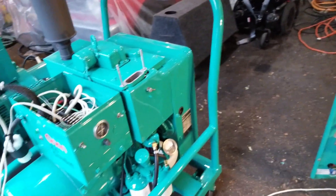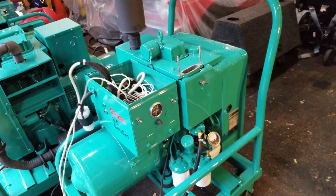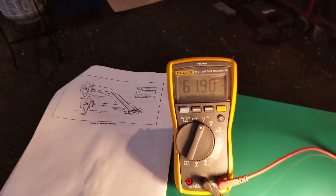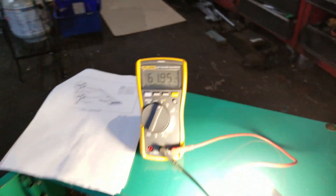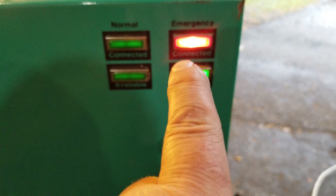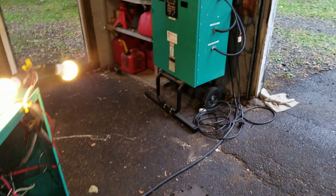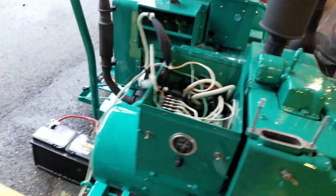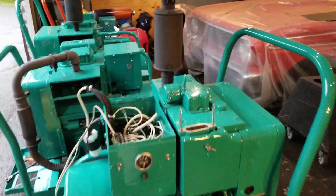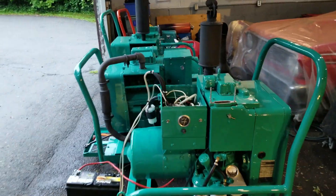So right now we're running on generator power. The diesel preheat circuit went on appropriately, then got off. We're running no load right now, so we're about 62 hertz. Let's check our status lights right here — emergency power, which is the generator, it's connected, it's available. Everything good. So this is running diesel right now. I apologize for the crummy noise.